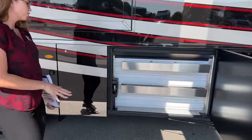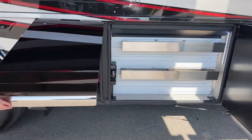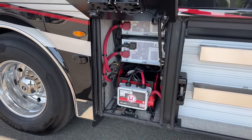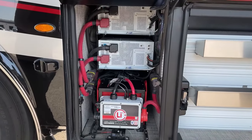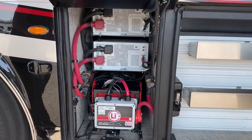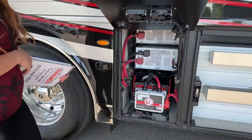Some more storage here with stainless steel cubbies. Lifting up here is that second lithium-ion battery pack. You also have two Xantrex 3,000-watt inverters here, which will give you the luxury to run two ACs while you're going down the road.